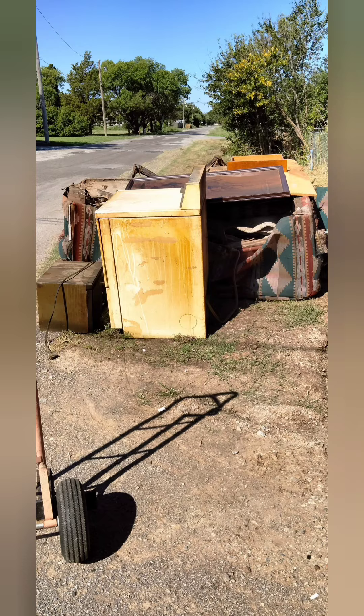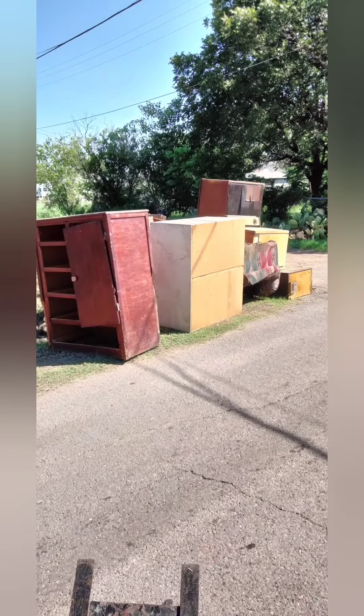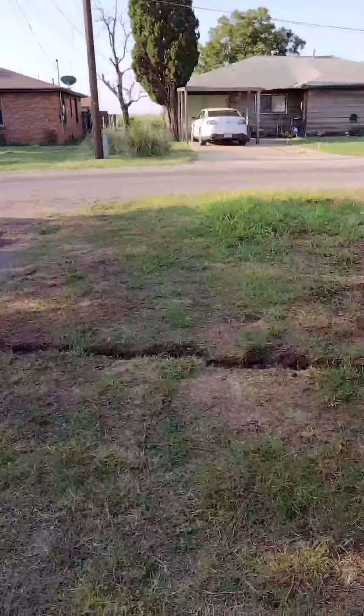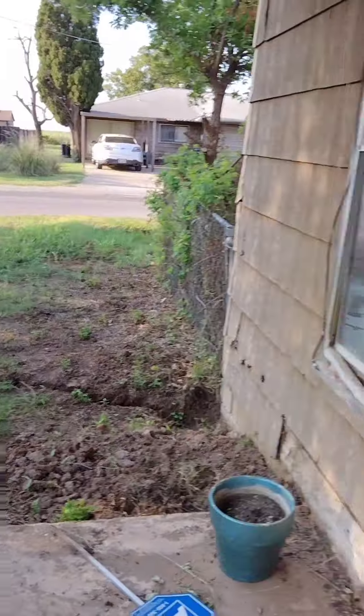I got all the big stuff out to the side of the street — all the stuff I'm throwing away. You can see I got all the trash picked up; it actually just got picked up a few minutes ago.